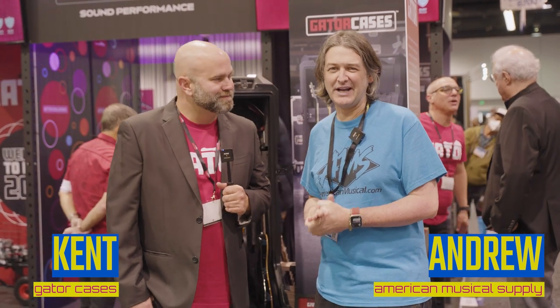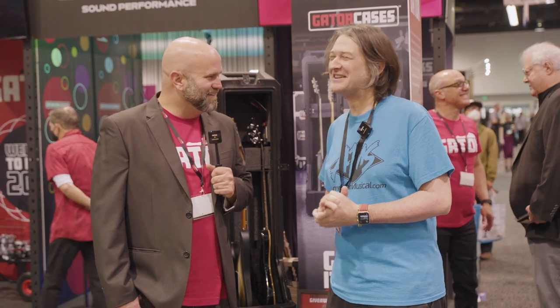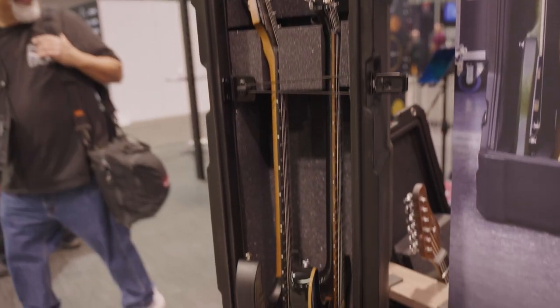Hey, what's up, guys? Andrew from American Musical Supply here at NAMM 2023. I'm in the Gator booth with my man, Kent. How are you doing? It's great to see you. Great to be at the show. Kent's going to take us through some of the new releases from Gator. We're going to cover a couple of different categories, and we'll start out with this very cool guitar vault here.